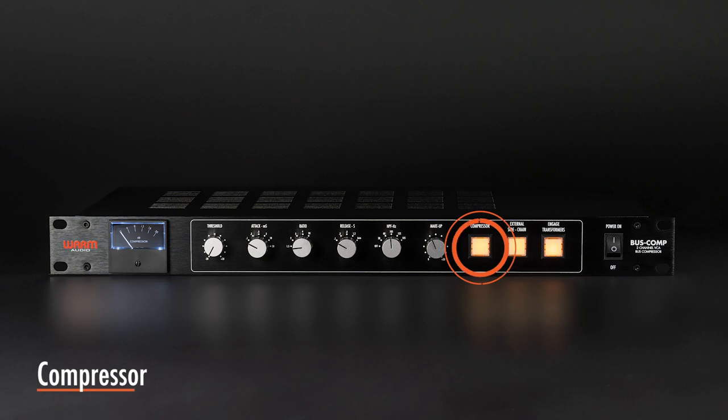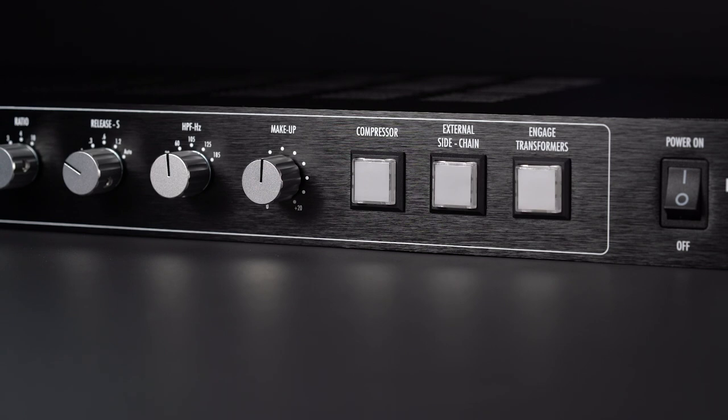When selected, the compressor is engaged and operable. When not selected — bypass — the compressor will still pass audio through without compressing your signal.